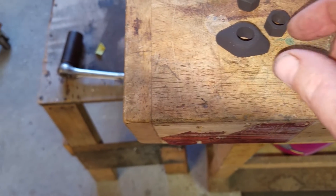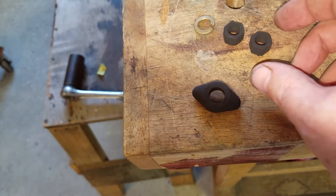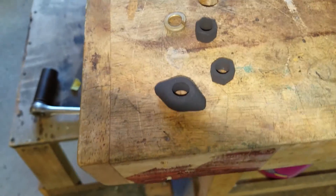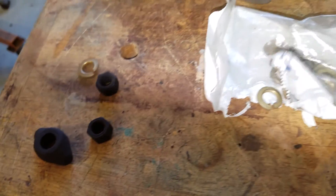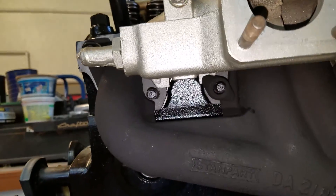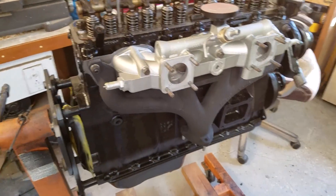I sandblasted all the exhaust manifold bolts and their nuts, then painted them with header paint. Got new block washers and got all of them on except for that last one. Got all the bolts on — put the last one on and the manifolds will be done.